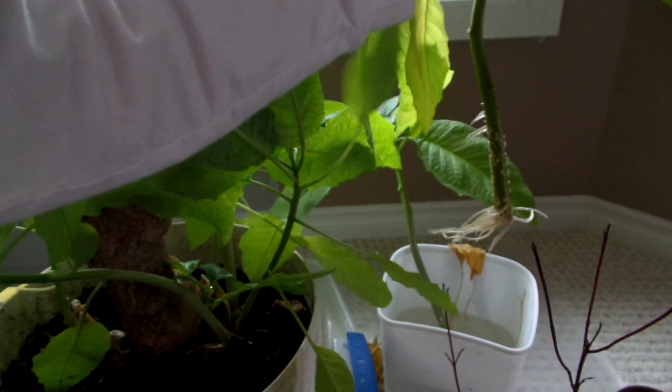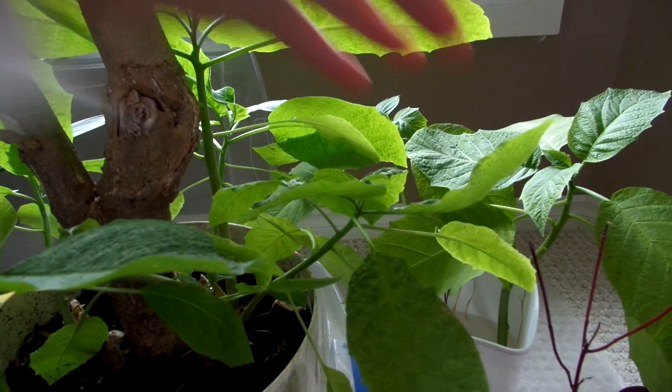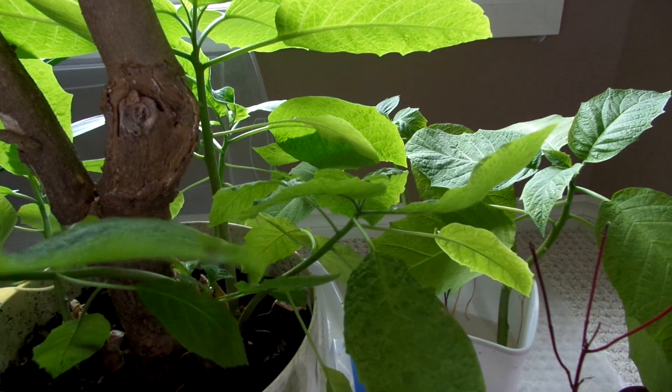After three weeks or so, you'll have a bunch of roots. Now they're going slow because I forgot to water them at first before I did this, so you want to make sure they're fully hydrated.